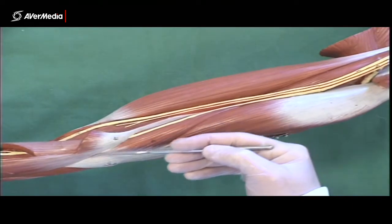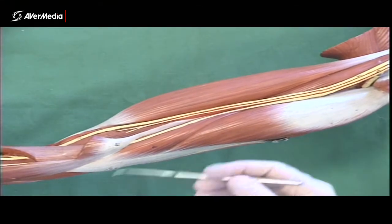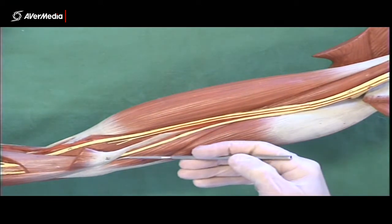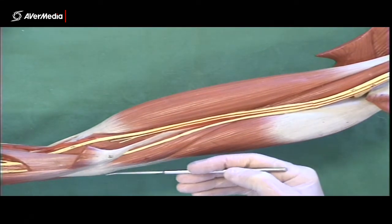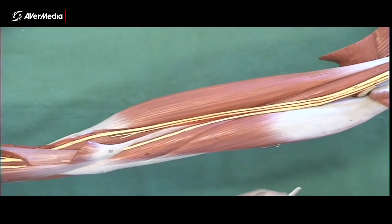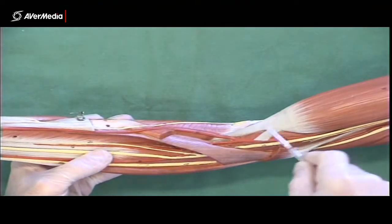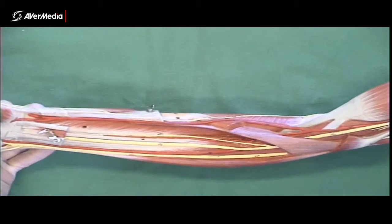This is the ulnar nerve, running in that groove between those two structures. On all specimens where you find this nerve, that's where it will be heading. If it's pinned somewhere higher up, just look down and see where it's going — if it's heading to that little tunnel between the medial epicondyle and the olecranon, it's the ulnar nerve. Whereas the median nerve will be heading more anteriorly over brachialis, fairly close to the distal tendon of biceps brachii, and then into the forearm under the superficial flexors.